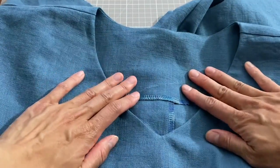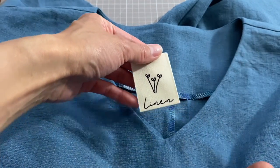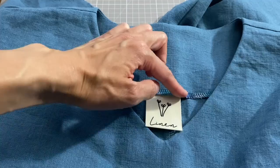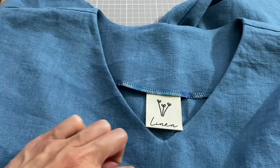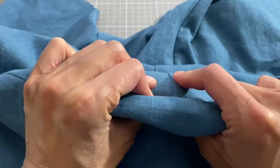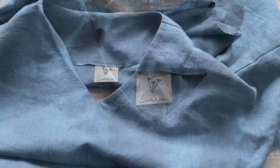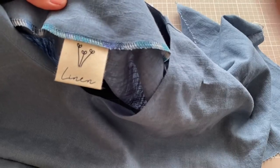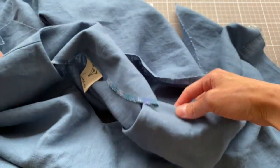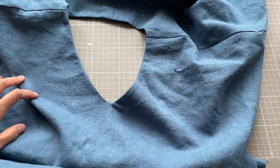The back neckline is a really nice place to put in a label. I've got a linen one by Carly and the Machine, also available at Minerva. I don't want a visible line of top stitching all the way around, but putting in the label gives a few visible stitches at the back and helps hold down the back facing. The label is in — you can see it with a few visible stitches at the back, but it doesn't go all the way around. Now open the dress so the right side faces up — it's time to do the side seams.